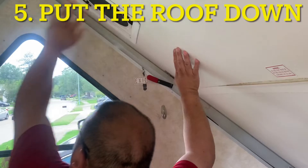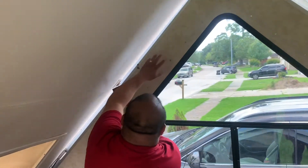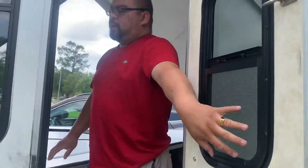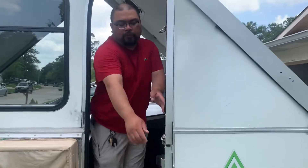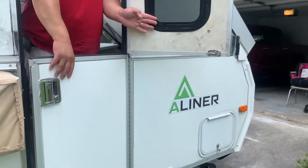Now to release the hooks right here, you release the other one right here and pull it towards you. Pull it towards you, let it rest on the — what do you call this one? Don't forget to divide the doors.